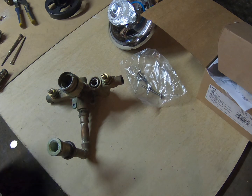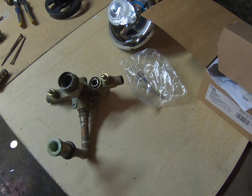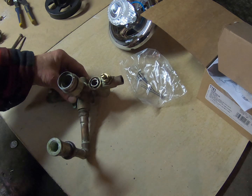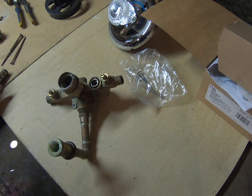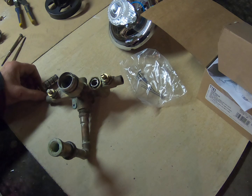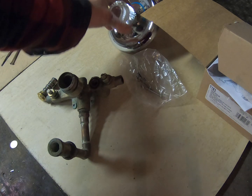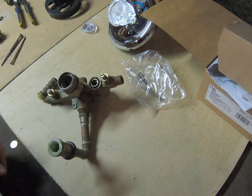Hello, this is Bob from B&P Plumbing. I had a couple of comments — I commented on a valve that someone was saying was an anti-scald pressure balance valve. This is what they were working with. This is not an anti-scald valve or positive temperature control valve. This one over here is — we'll get to that in a little bit.